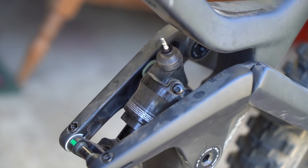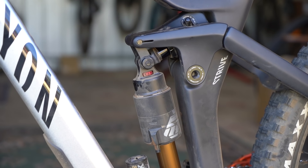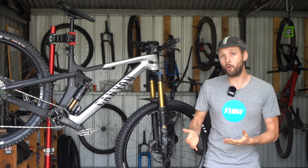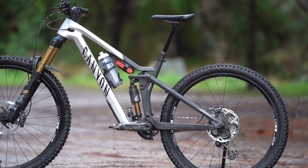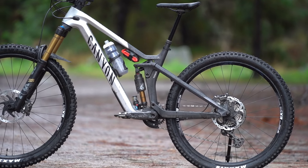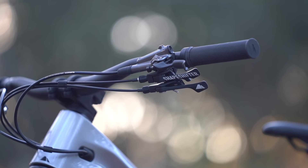The shapeshifter activates a small two-position gas spring which alters the position of the rear shock, limiting the rear travel to 140 millimeters while also lifting the BB by 15 millimeters and steepening the angles by one and a half degrees. It's a bit like having a really big geometry flip chip which you can activate with your thumb while riding.